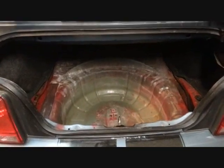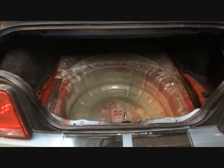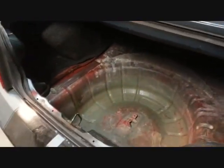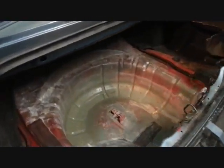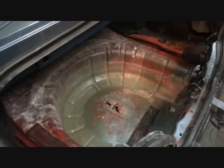Hey, Custom Enclosures here. Today we're going to try to put two L7s in a Mustang that has limited trunk access. There's no way to slide anything in from the back due to the convertible top, so we're going to have to completely build this box inside the trunk — like a ship in a bottle.